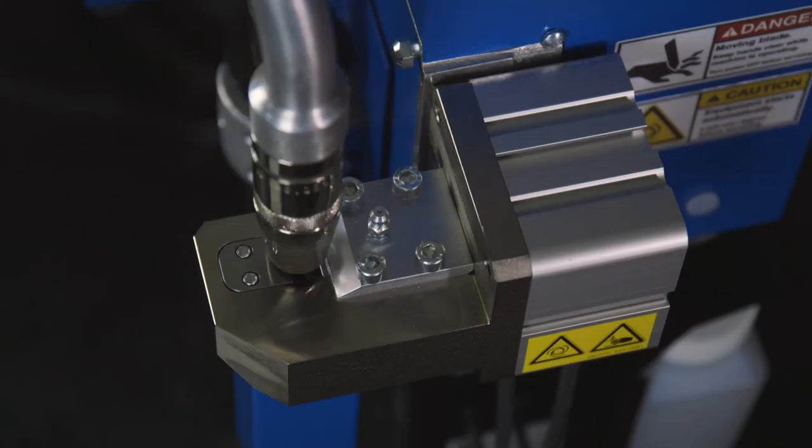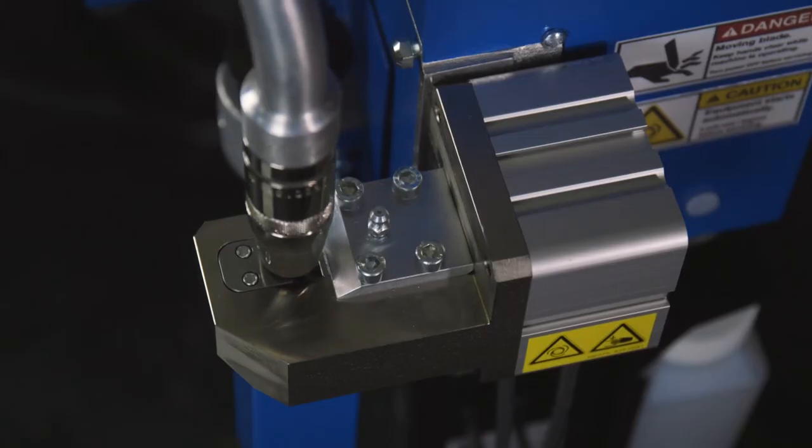Wire cutting stations provide a consistent wire stickout so that you can have a proper arc start every time. When you're looking at wire cutting stations, make sure they cut using the clamp and shear method. Clamping the wire before cutting prevents the wire from bending and causing issues.